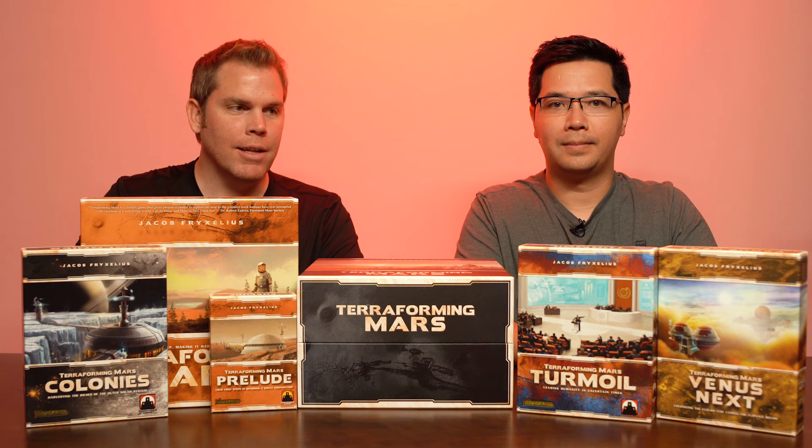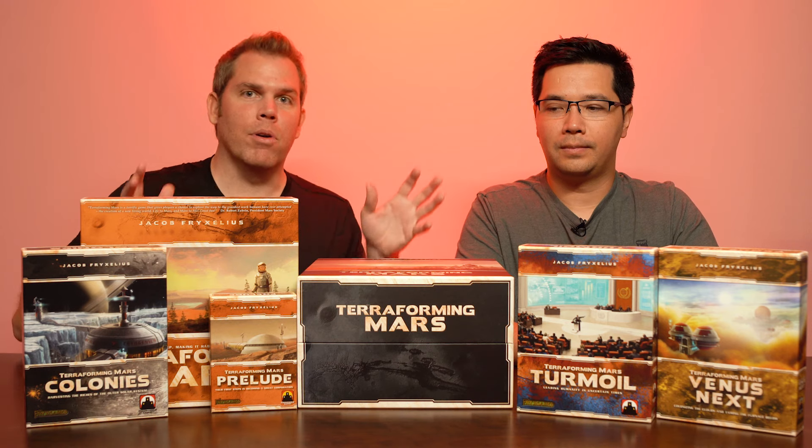Hi everyone! We recently got into Terraforming Mars Big Box, and one of the things we noticed when we were doing the unboxing was there's no instructions for how to put all the components in. So we wanted to show you how we put all of our components into the Big Box.